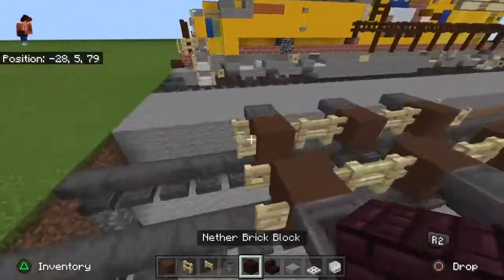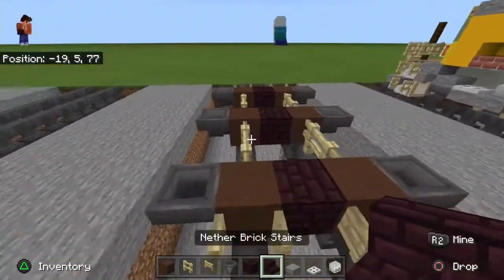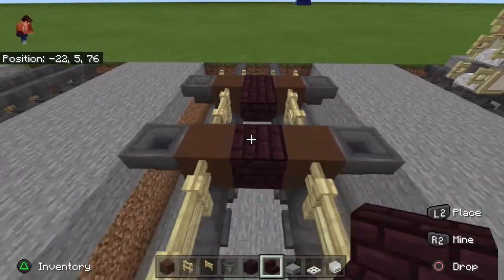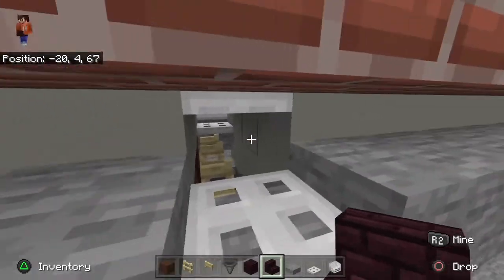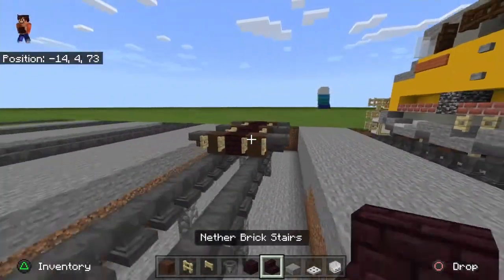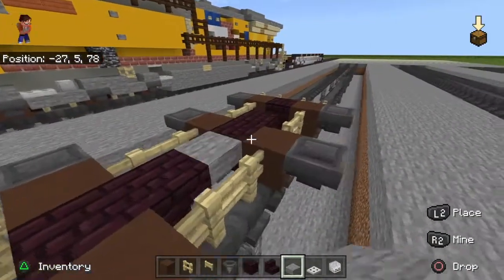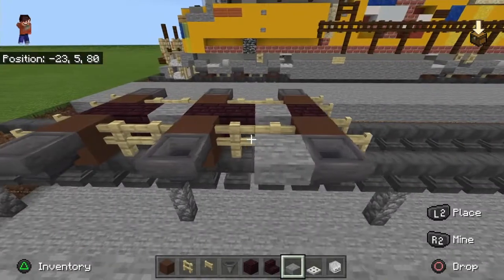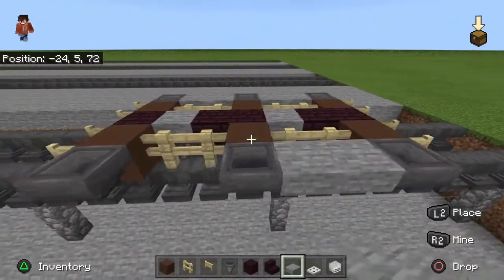Next, you're going to take your nether brick block — or nether bricks — and place three in between there. Now, take your nether brick stairs. I'm not going to do it on the very end because it's going to stick out and look a bit wonky. These are the traction motors — this is what powers the wheels. Place slabs there and then just follow along.